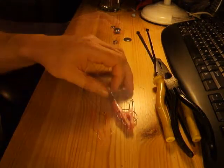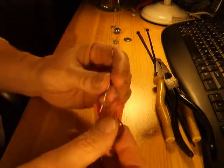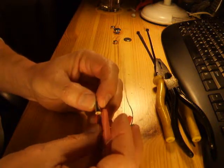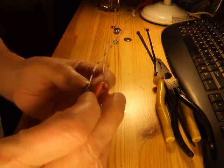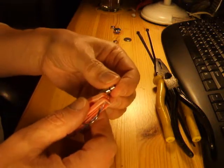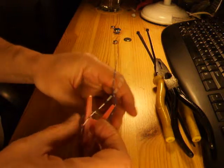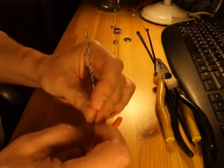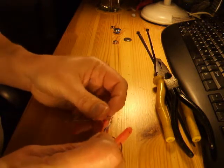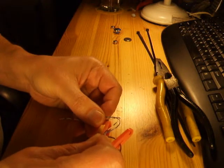Next thing we want to do is connect the motor. I'm not quite sure where I want to fit the motor so I'm not sure how long I need the wires. When you make these vibrating bots, it's all about balance as to whether they go forwards, backwards, or just go around in circles. So it's handy to have a bit of spare wire so you can change the position.